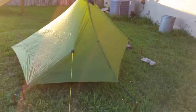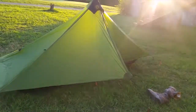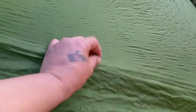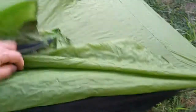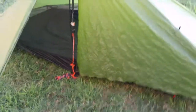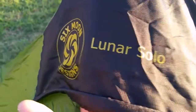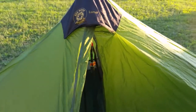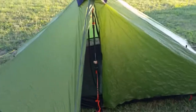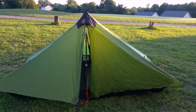Let me step back and give you one last look at the outside. It has these loops that you can roll the door up, and a ribbon to tie back your vestibule. That is the Six Moons Design Lunar Solo — not the LE. Like I said, the difference is the material in the floor, and that adds a little more weight, which is why I went with this model. I hope that's helpful — thank you for watching and subscribing, and we'll see you later.